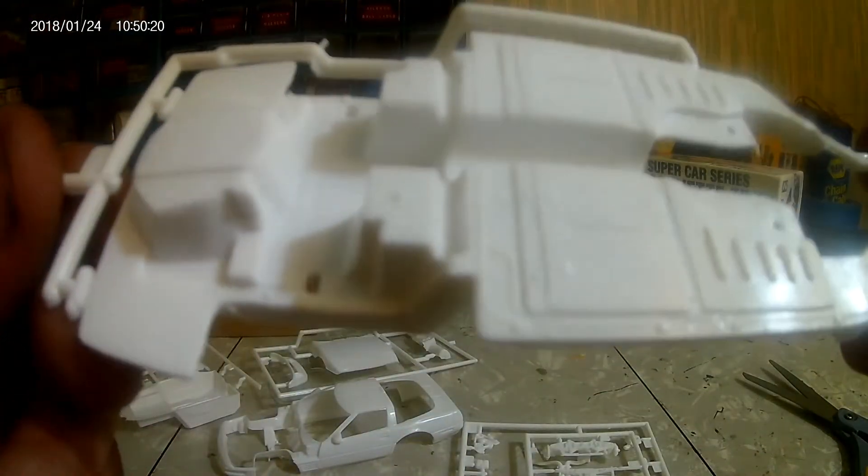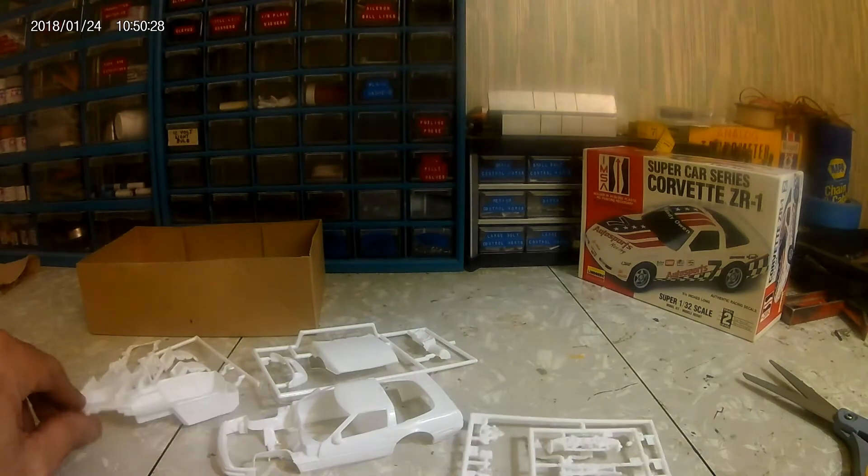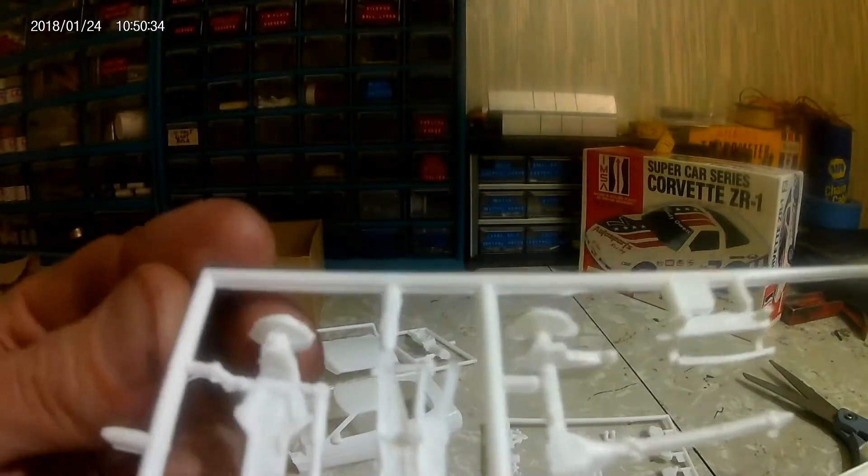On the bottom chassis piece, for a small scale it seems to have good detail — just as much if not more than some 1/24th or 1/25th scale kits I've built. Independent rear suspension, the mono-leaf, transaxle — it's all there.